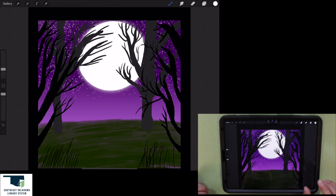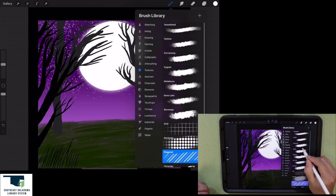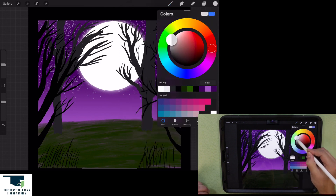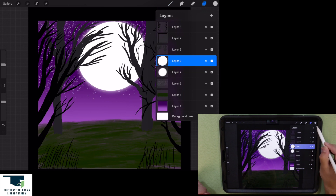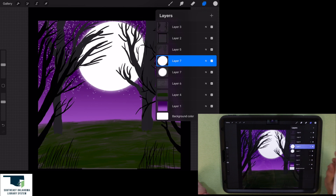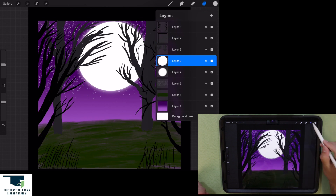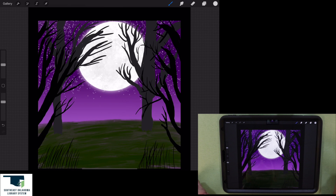Now I want to put some texture on the moon. I'll go to my texture brushes and click on the curawang brush, pick a grayish color, and go back to the moon layer. I'll use alpha lock, which means I can only paint on the pixels on that layer — so I won't be able to color outside of the moon. There we go, I'm good with that.